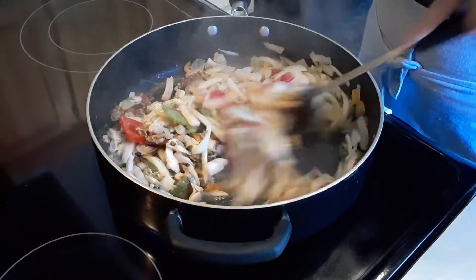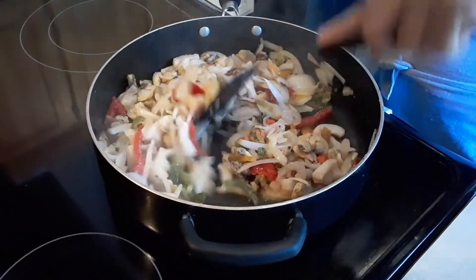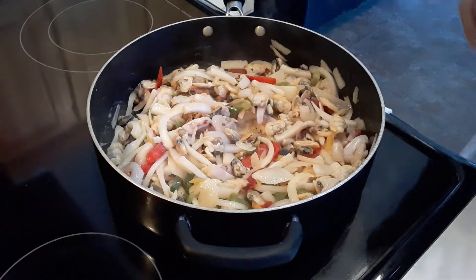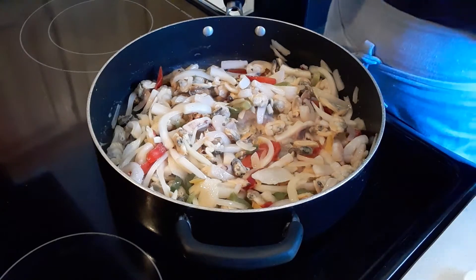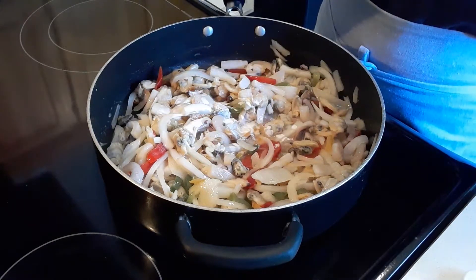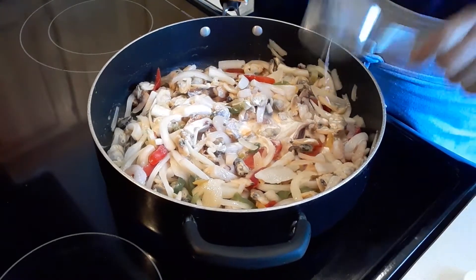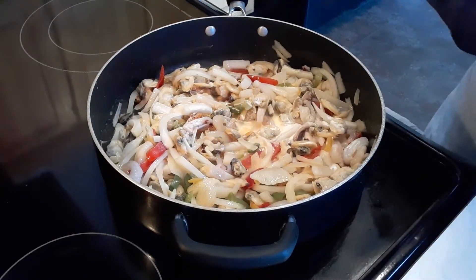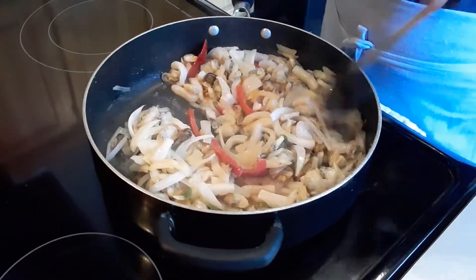Make sure all the ingredients are mixed well. Then we're going to add two tablespoons of heavy cream — that's one. I'm using a spoon because in the Philippines not everyone has a measuring cup or measuring spoon, so just use a regular spoon.